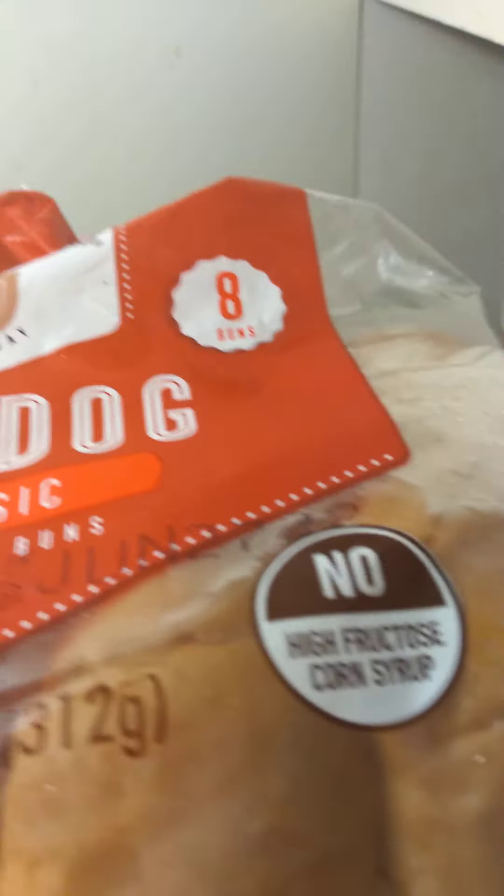And these are the buns. I'm throwing them out because I always freeze my bread until I get ready to use it. And I'm also going to toast these hot dog buns. It wasn't part of the Pick 5, but I was just throwing them out.